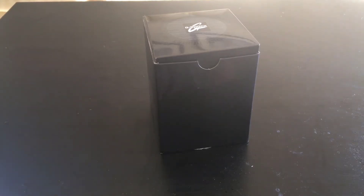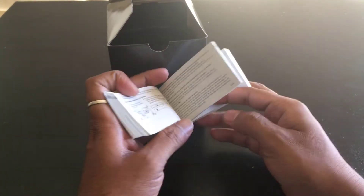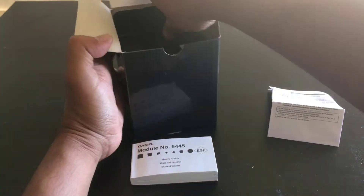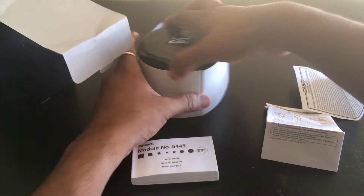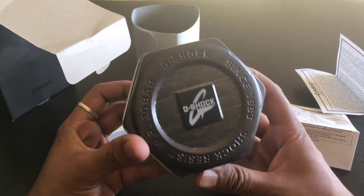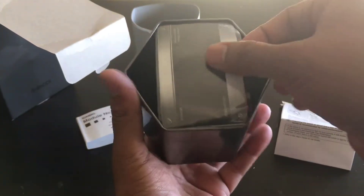Hey guys, I just bought this GSTS 110VD 1B model of G-Shock. I think we can show this — let me check out this model. It's a cool black, the box is very cool. So here we are going to open this inside.